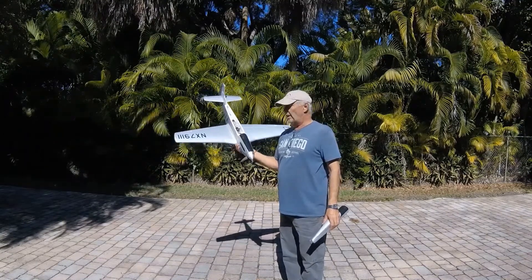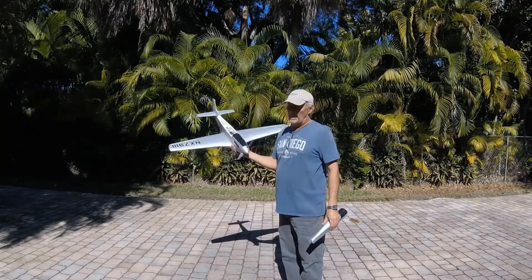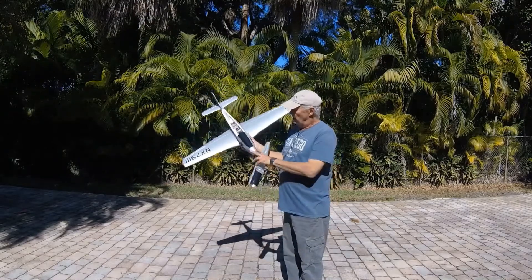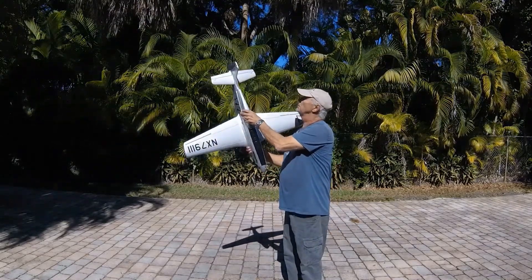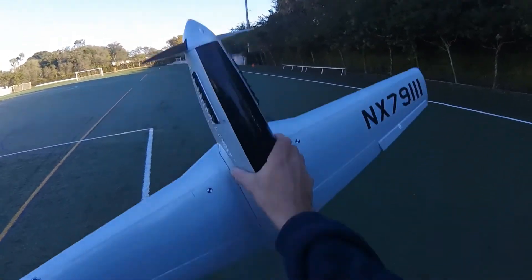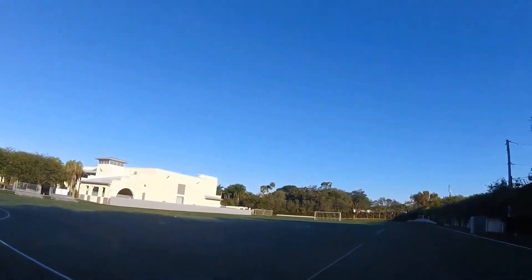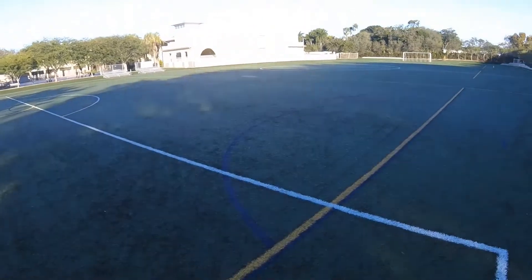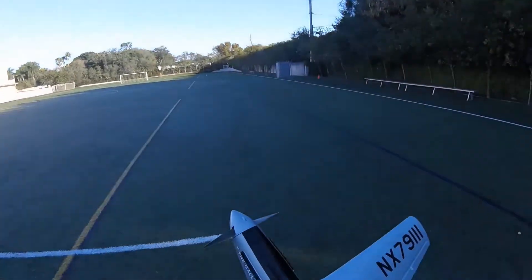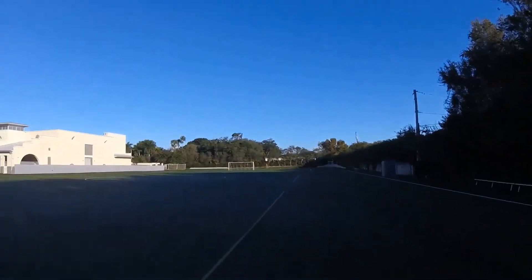It does have a lot of hang time, so whenever you want to land you better have plenty of space, or just slam it on the ground and stop it like I usually do, especially in close quarters. I have a four-minute flight time on this. By the way, this receiver does have SAFE — that's one of the things I wanted to talk about in the next video. Hand launching this thing is a breeze, so here we go.